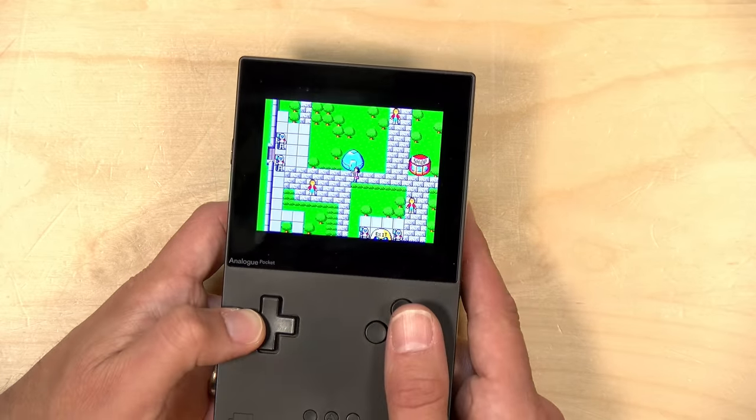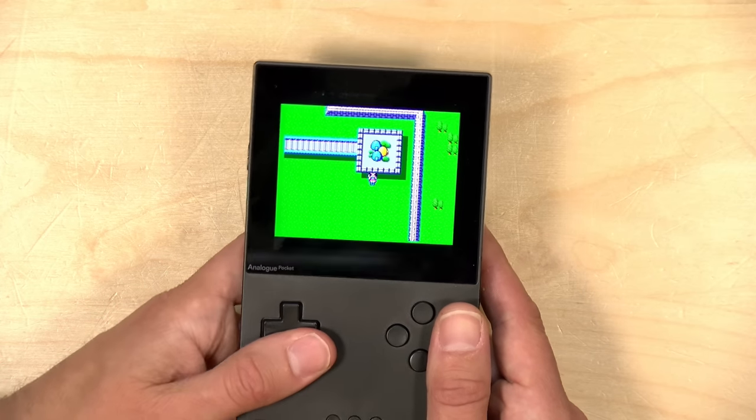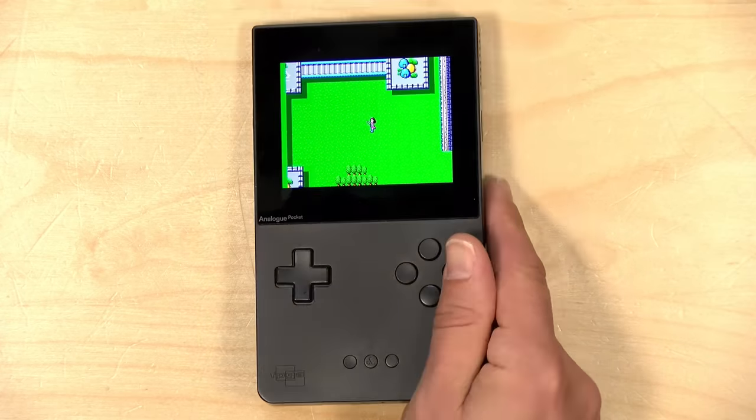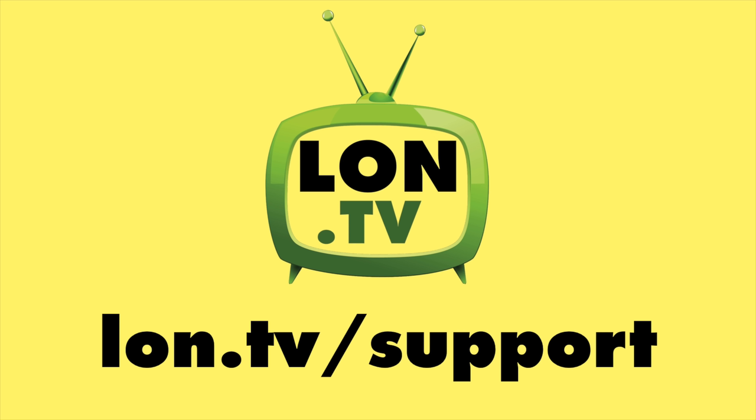The people who work on FPGAs are super smart and I'm sure we'll see more cores make their way to this platform. I think it's realistic to expect the Sega Genesis next, along with the NES and others. This screen looks so nice — being able to run games like Phantasy Star on my Game Gear with such a clear, crisp display to revisit games I enjoyed as a kid is just awesome. Unfortunately, supplies on the Analog Pocket are still very limited, so keep trying.